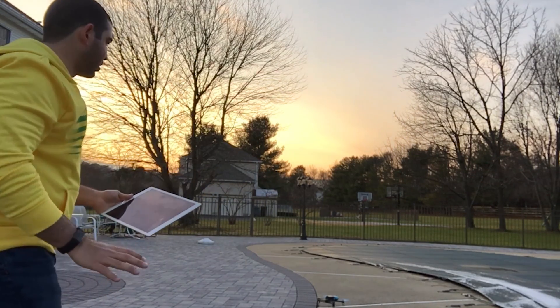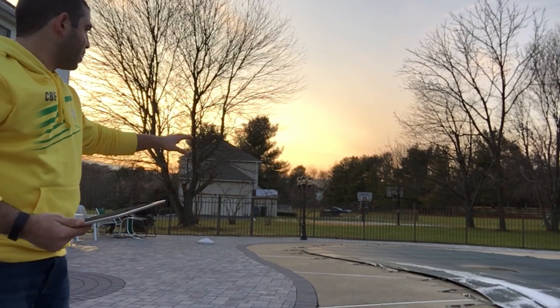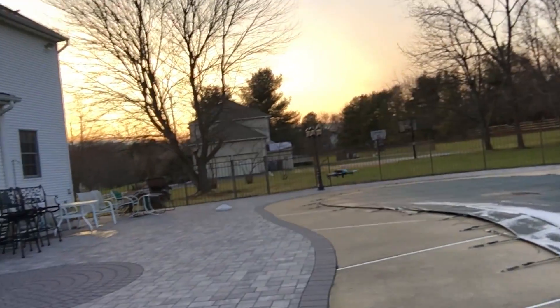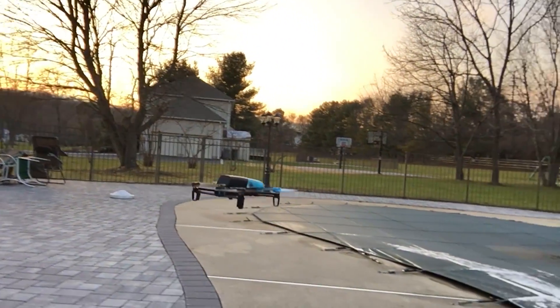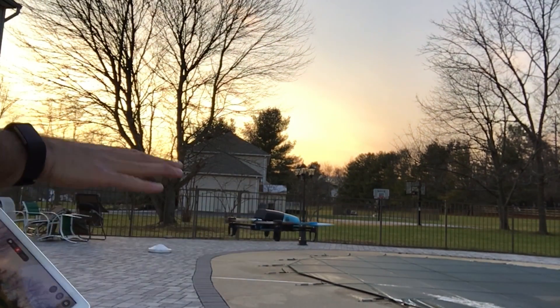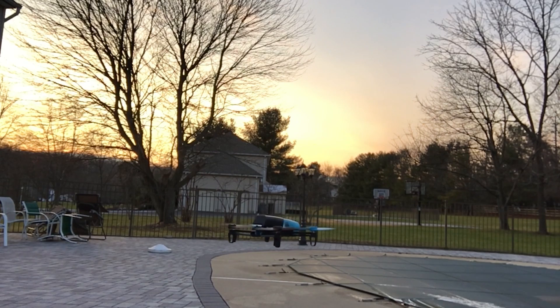I just did all the repairs as the video shows. You can see it's moving around a lot but it is balancing itself out. It is moving around and I'm not pressing any buttons — this could be from all the damage it had before. I'm now going to take it up into the air and try to get some video to show you.